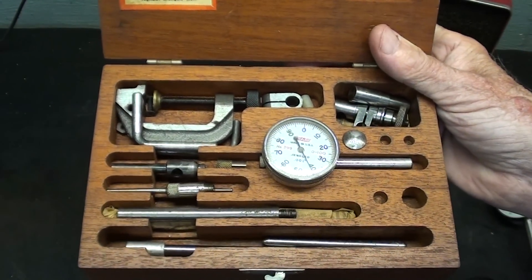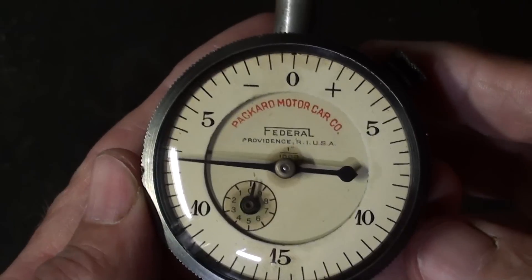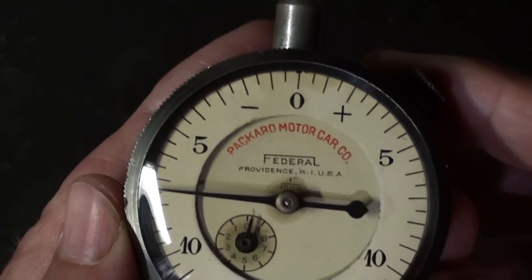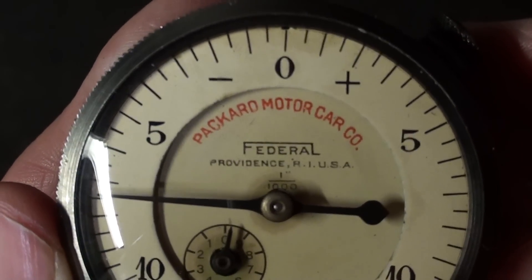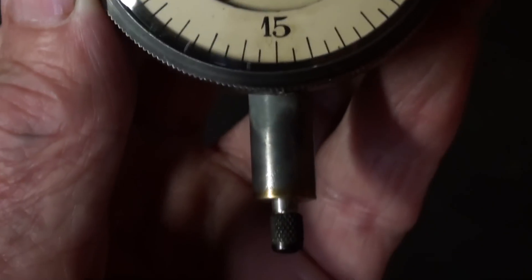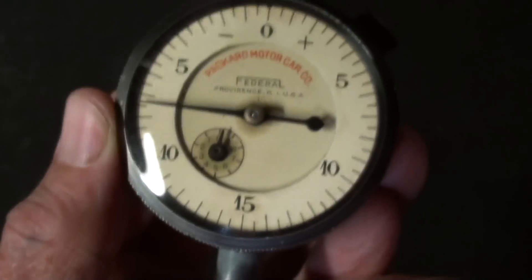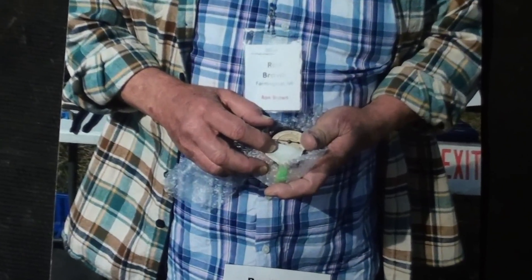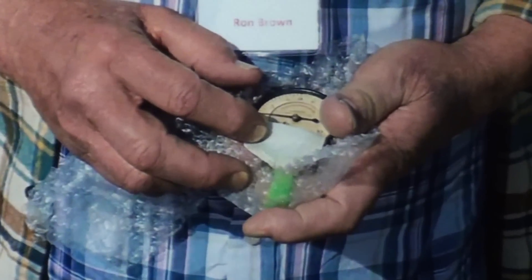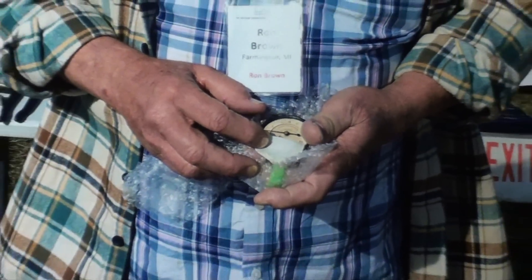They haven't made precision tools for over fifty years now — they just make tape rulers and zigzag rulers. This old Federal indicator was given to me fairly recently, and the unique thing about it — look, in red it says Packard Motor Car Company. It has only a range of about an eighth of an inch or less, and it's a little bit sluggish, needs to be cleaned. This is Mr. Ron Brown, who gave me the indicator — here we are at Arnfest about a year ago, and he is holding the indicator. Thanks, Ron.